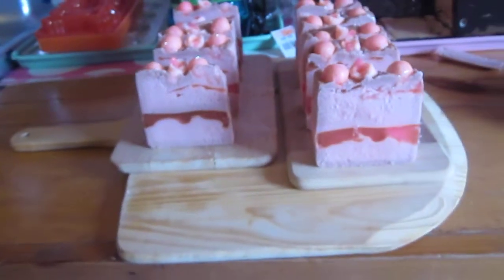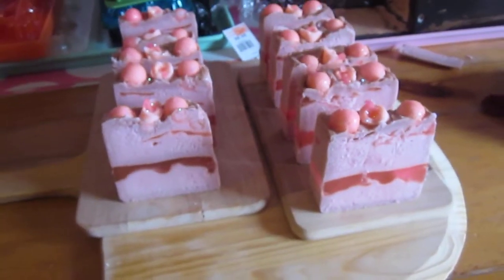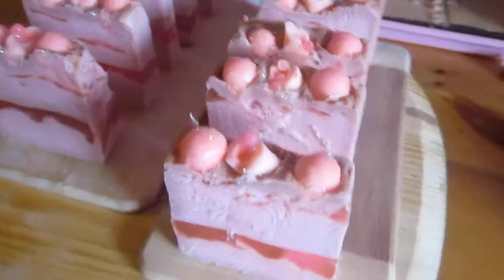So here we have it. This is our Vanilla Bubblegum Soap — it's a new name on our soap. Color gone again. So here we have our Vanilla Bubblegum Soap. I'm very happy with this.